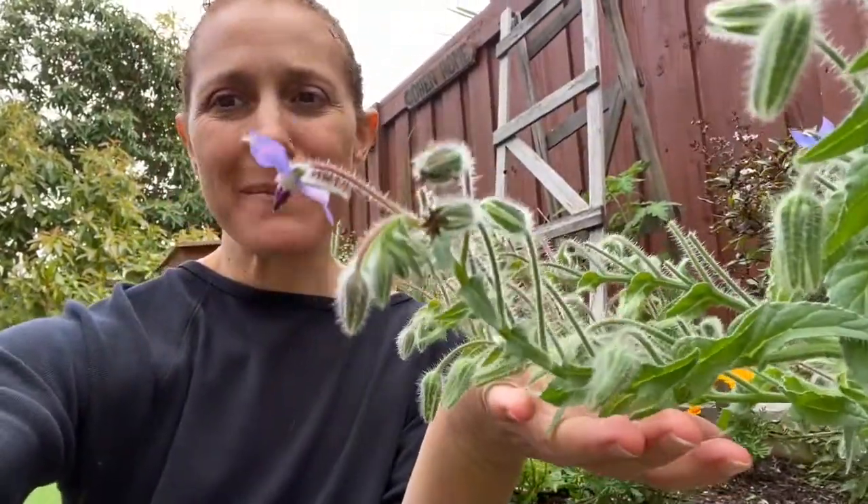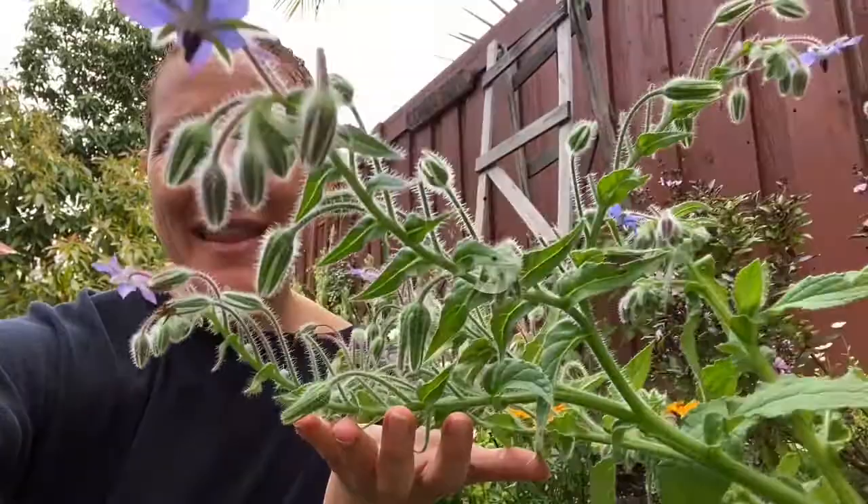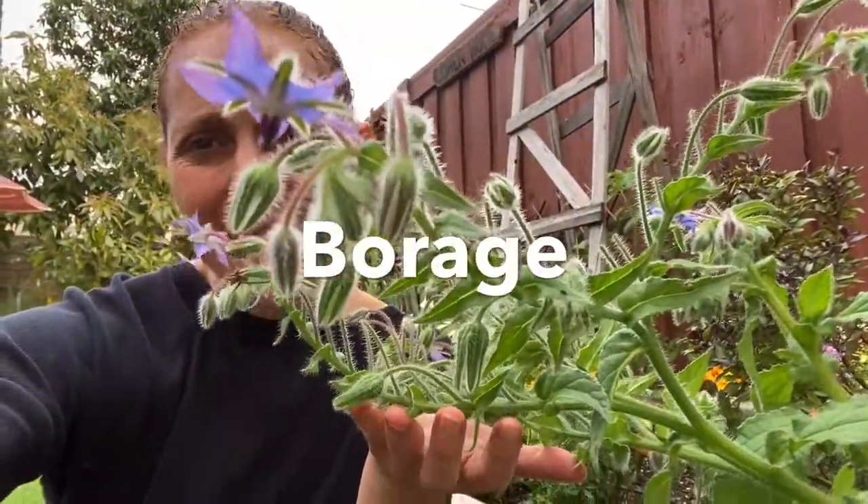Hello friends, it's Raquel from Infinite Succulent here — and there's a little busy bee buzzing by my head near my little aeonium bloom. I'm here today to introduce you to one of my favorite plant allies that I've been using this year: the beautiful borage plant.